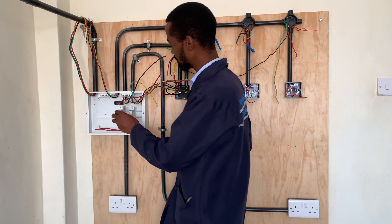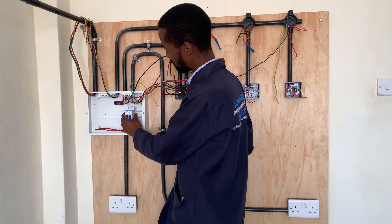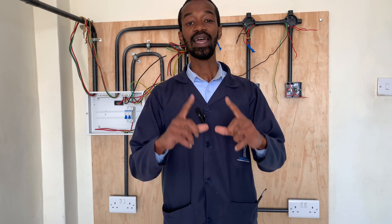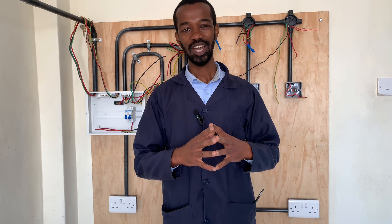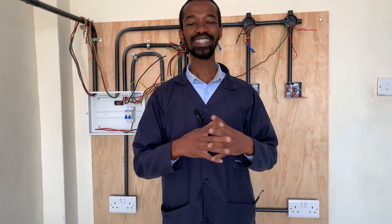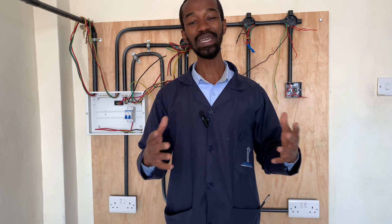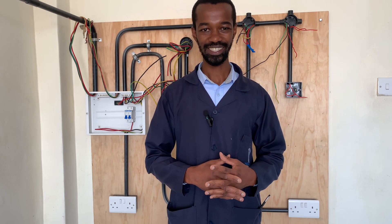We will connect this on our consumer unit. In the next video we are wiring the instant shower head — I will share a lot of things to look out for when installing this important appliance in your house. Subscribe to my channel, Top Heights Electricians.